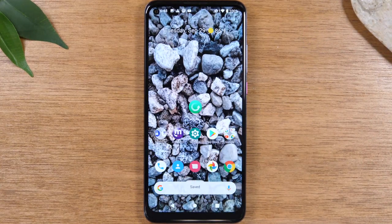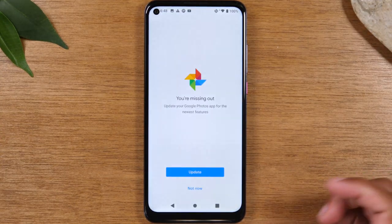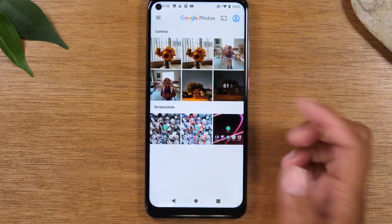From there, it will save to your Google Photos app, which is right here. We have our screenshot folder here and some other pictures that we took as well.